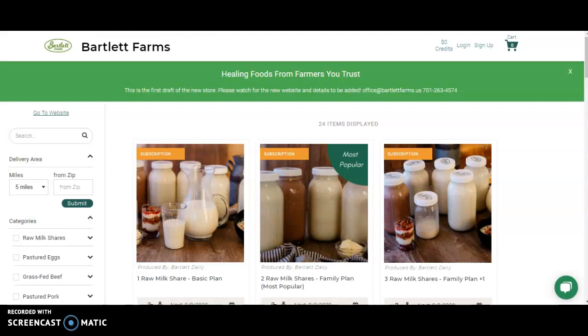Hello and welcome to the new Bartlett Farms online store. In this video, I'd like to show you how to add subscriptions for raw milk and pastured eggs to make sure that you continue receiving your deliveries from Bartlett Farms. This site is designed to be more convenient, more easy to use, and similar to the shopping experience you'll find at Target.com or Amazon.